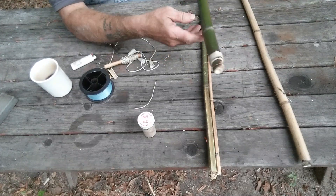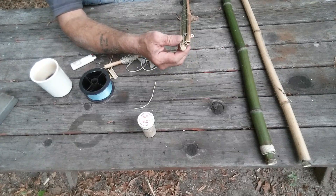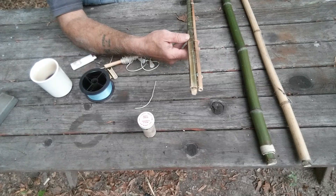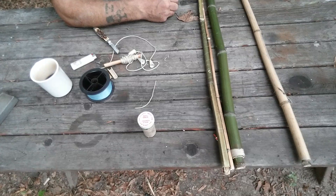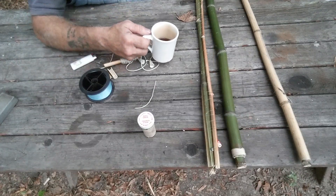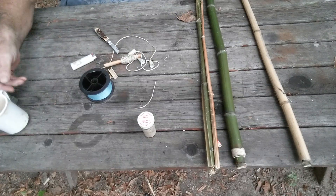I got this one too. This piece and that one can't be lashed because they fit inside the others. There's your two and three piece. Next time you see this pole, it's going to be on the water — I'm going to be catching fish with it.